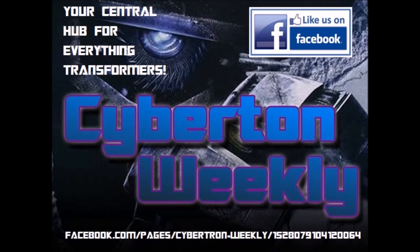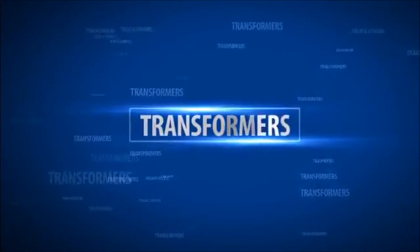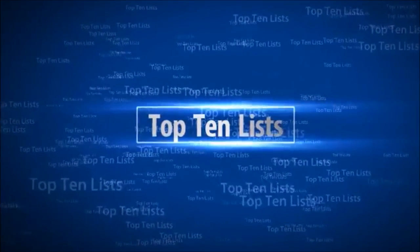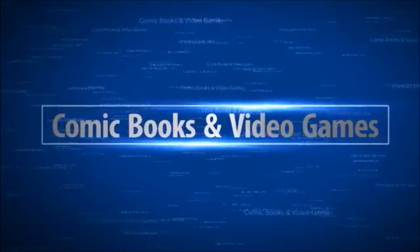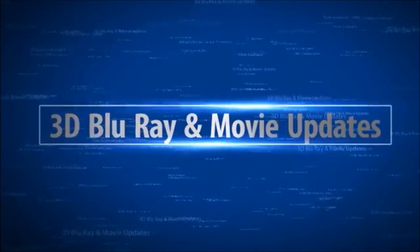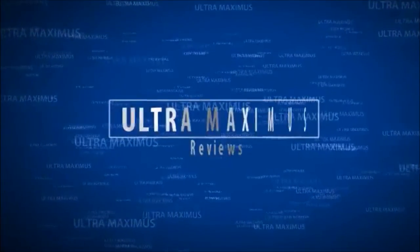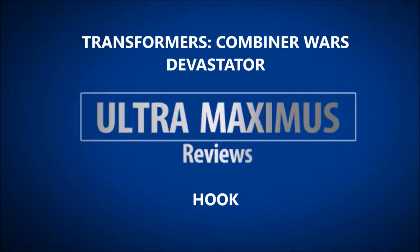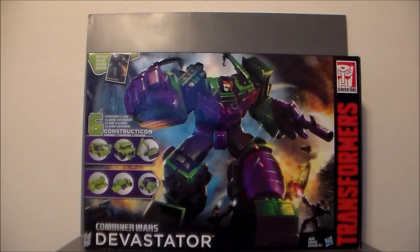Cybertron Weekly is your central hub for everything Transformers. Hey guys, Ultra Maximus back with another Transformers review. Today we're taking a look at a huge figure — it's the Combiner Wars Devastator.